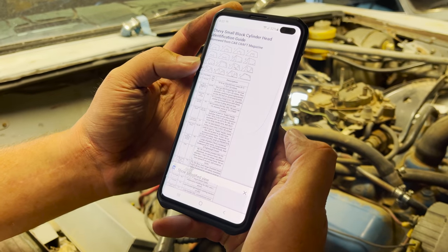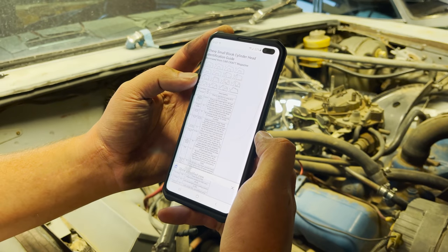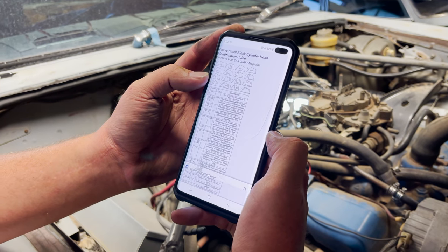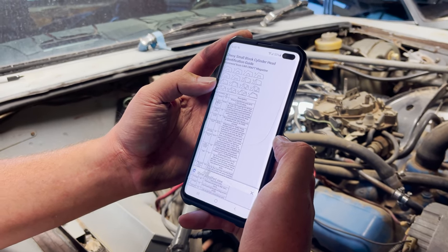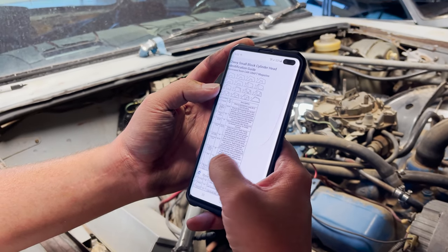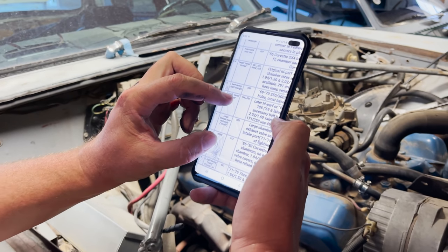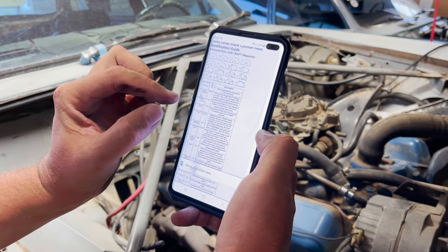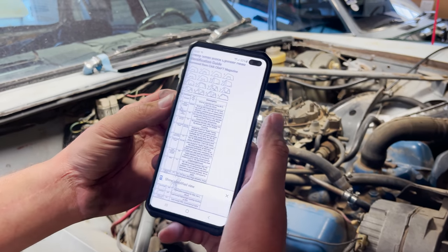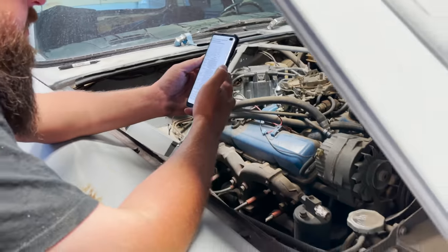So that would be the large chamber 76cc, hardened exhaust valve seats, compromised intake port, 71 to 76, 350 and 400 CID. Best of lightweight heads, is what this says. That's what we like to hear — and they're 882s. Cast numbers: if we can find the actual cast numbers and verify that they're 882s. Maybe we got some decent heads on this 350.